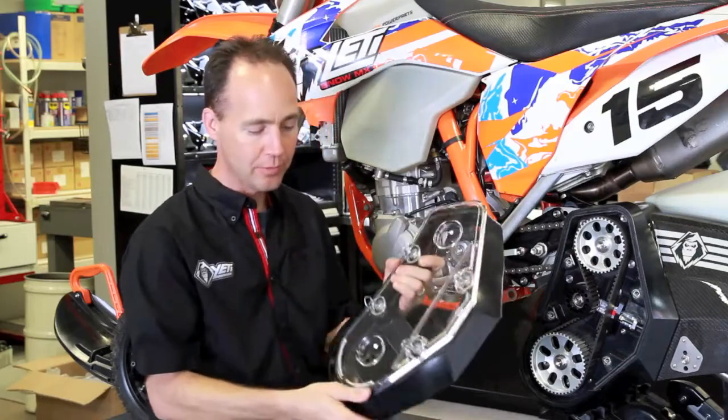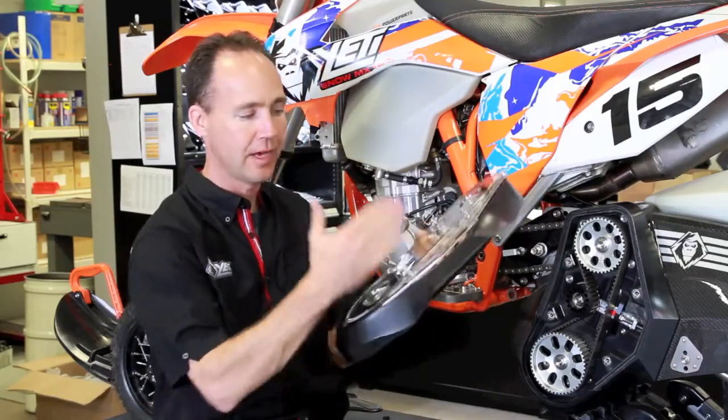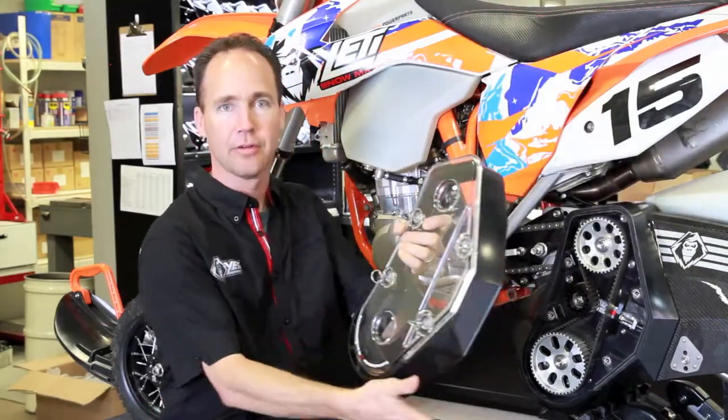So we decided to redesign this. We went back and asked, 'How can we make this the best part available?' We call it the deflector because it's designed to deflect hits. If you look at it, any snow coming at it, or anytime you hit something, it has multiple angles on it to deflect.